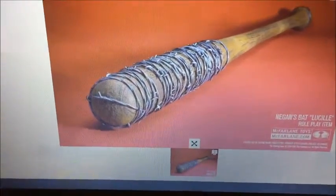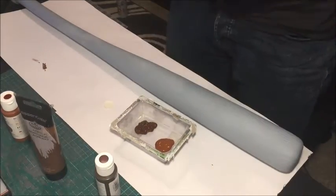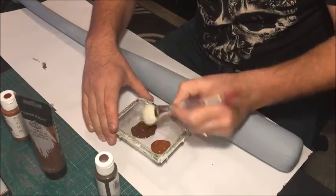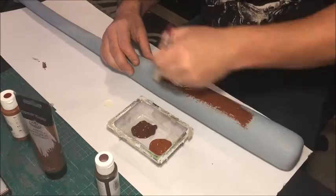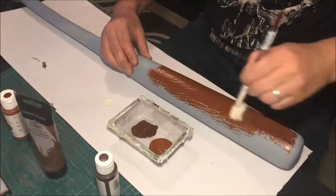So as I mentioned, I looked at a few reference photos and I found this one here, which I thought would be the best one to use. Looking at the bat, I got an idea of what colour I wanted — I'm using a burnt umber brown and a normal umber brown, and I'm going to mix them both together.